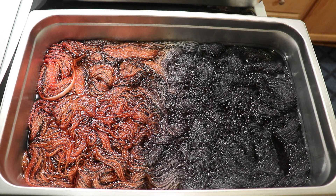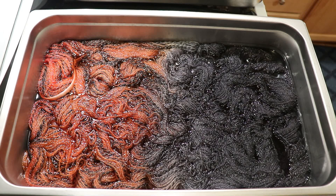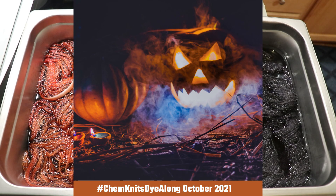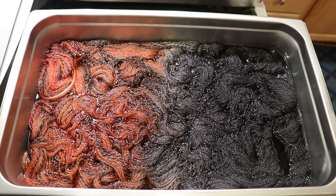Hi everyone! I am Rebecca from ChemKnits and welcome to the recap of the October 2021 ChemKnits Dye Along livestream. Last month we dyed yarn inspired by a spooky jack-o-lantern photo that has wisps of blue smoke in it. The second colorway I dyed is a black and orange colorway on Wool To Die For's Zebra fingering yarn that is 100% Peruvian Highland wool.